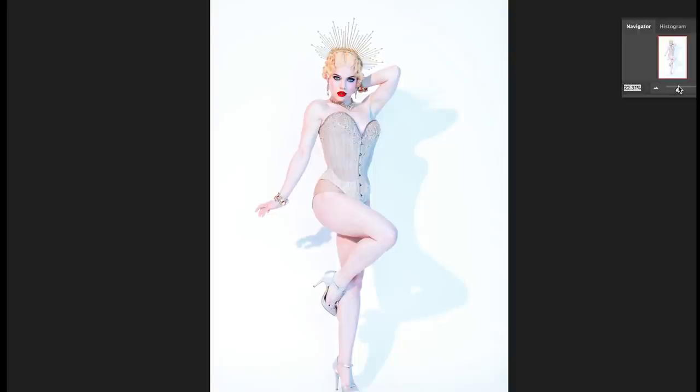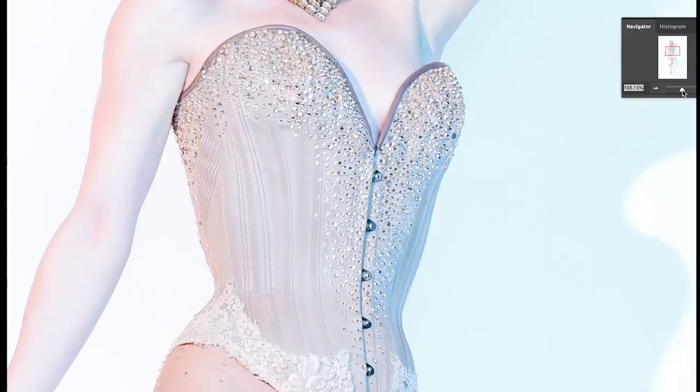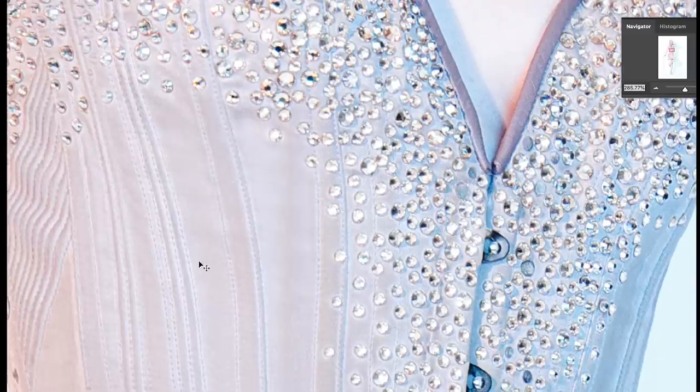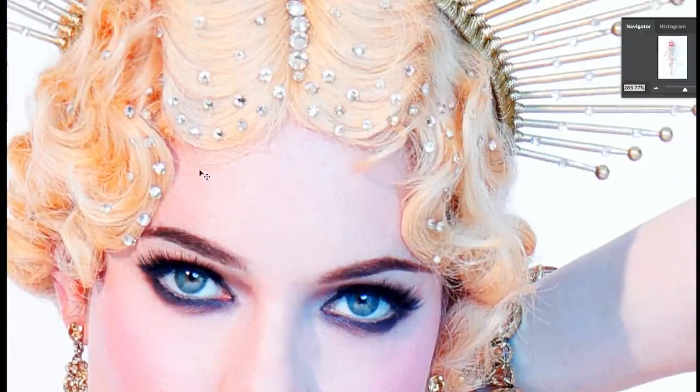The Canon EOS R5 is a 45 megapixel camera, and I want to show you what that means for detail. As I zoom in, I can look at the detail of those crystals — I can see every crystal, every piece of thread and stitching on the corset, her eyelashes, and the individual strands of her hair. This means that if I want to print large, I can print very large. It also gives me creative control: if I decide I want to crop in later for a tighter shot instead of full length, I'm able to do so.